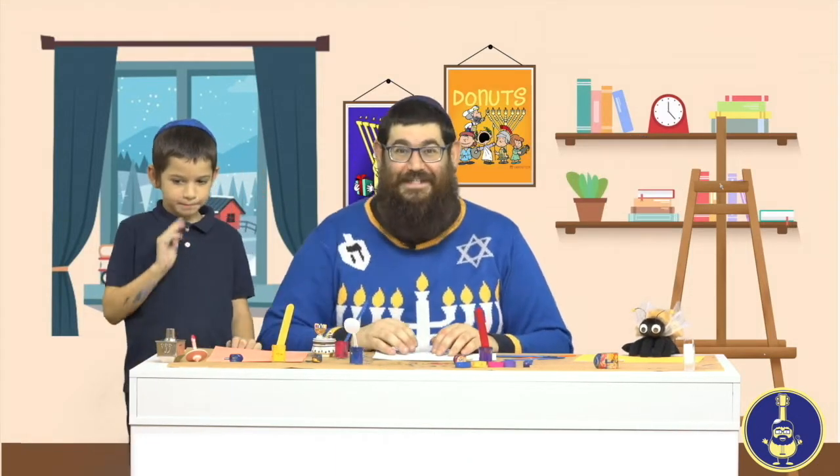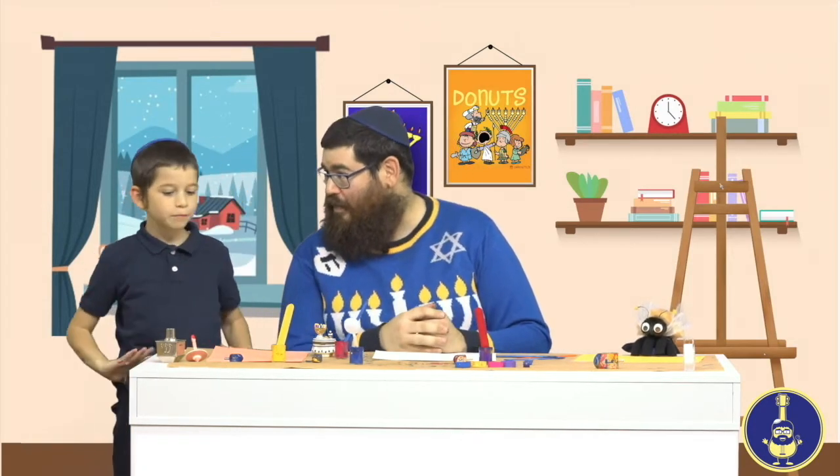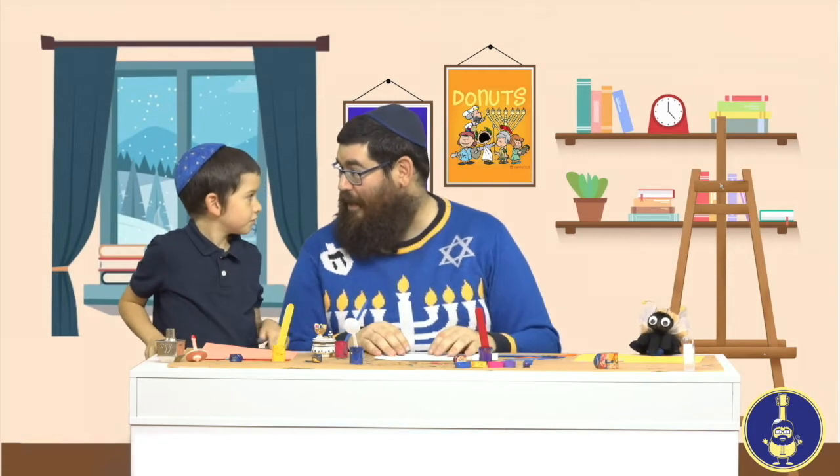Ellie, Devorah, and myself are busy getting ready for Hanukkah and we have some paper in front of us. I have a white piece of paper. Ellie, what color do you have? Pink! And Devorah, you have yellow. That's right. And we're going to do something called dreidel painting. Have you ever done dreidel painting before?